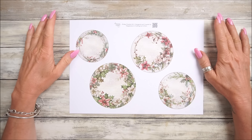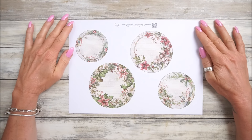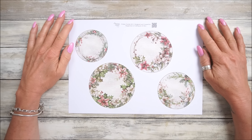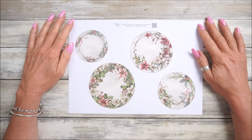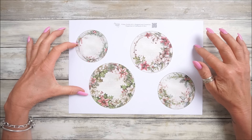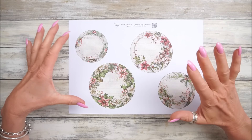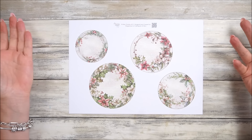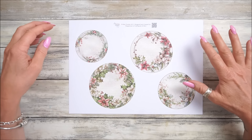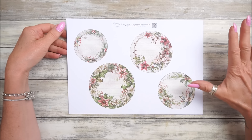Hi guys, welcome back to my channel - it's G from Happiness and Crafting. Today is Friday Freebie day and we are on number 211. We're having a look back and this is a look back at number 110 - I'll pop the link to it under the video. It's lovely - I know it looks like four circles, which it is, and we are going for a Christmassy theme this week - loving it!